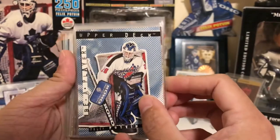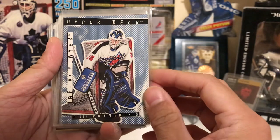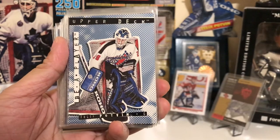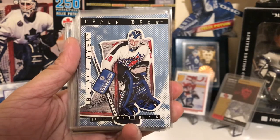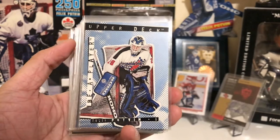The first one is his Upper Deck Be A Player card — this is the base card. He also had another base called Then and Now, showing a picture of Potvin as a kid wearing some really old brown leather goalie equipment. That one I don't have, so hopefully I'll get that one soon.